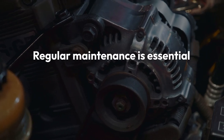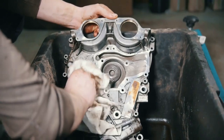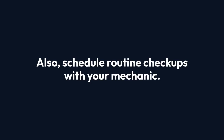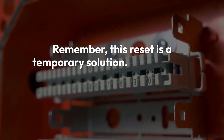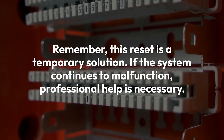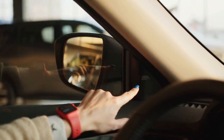Regular maintenance is essential for keeping your side detection system functioning properly. This includes cleaning the sensors regularly to remove dirt and debris, and scheduling routine checkups with your mechanic. Remember, this reset is a temporary solution. If the system continues to malfunction, professional help is necessary. Don't ignore persistent issues, as they can compromise your safety on the road.